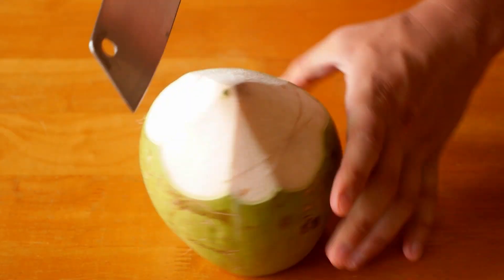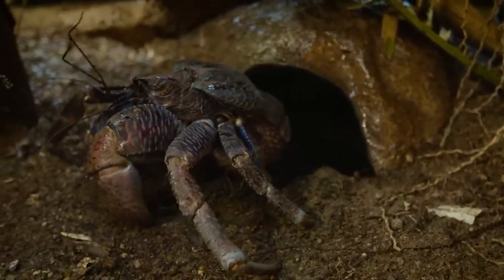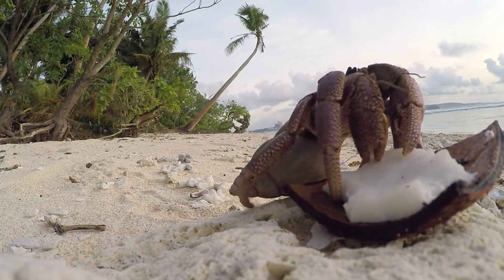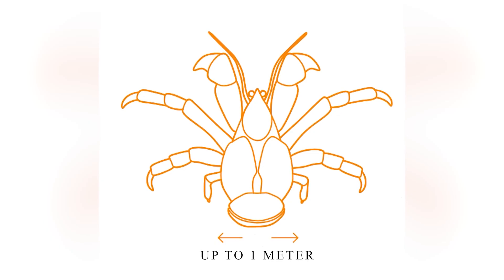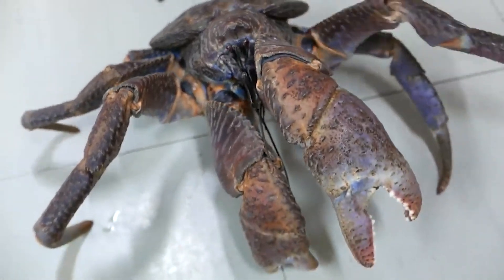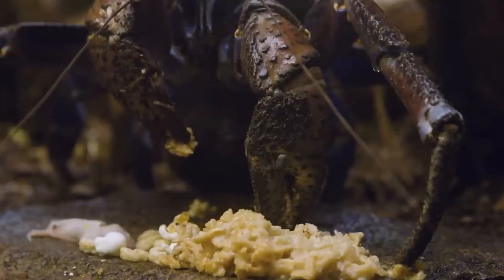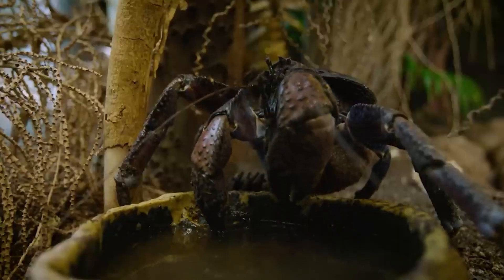If you ever tried breaking a coconut, you know how difficult it is — but not for the gigantic coconut crab. Its weapon is two powerful claws, with which this palm thief can cut and tear apart a green coconut. The leg span is up to 1 meter and the weight up to 4 kilos. These strong creatures can lift items weighing up to 30 kilos. They live on a gourmet diet of coconuts, fruit, various seeds, rats, and seabirds, and their life expectancy is up to 60 years.